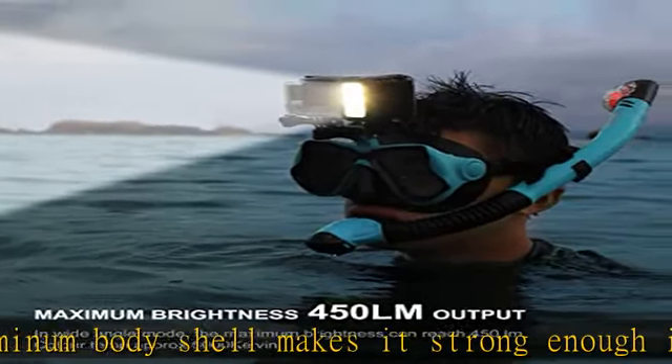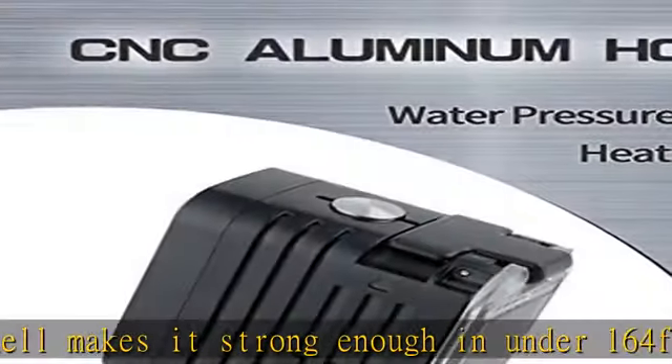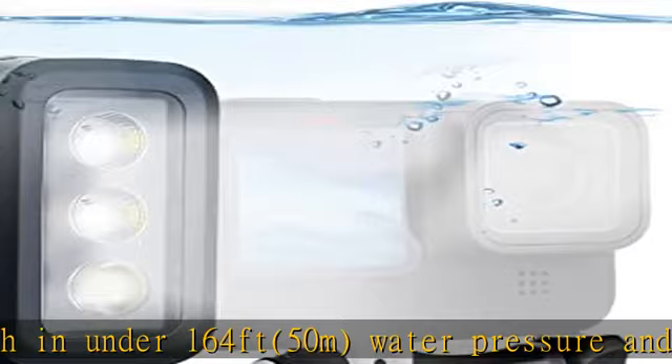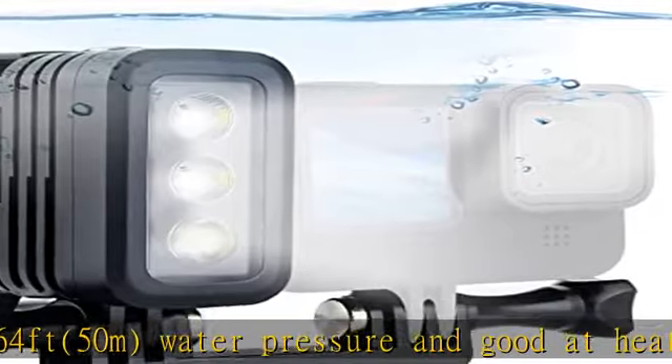Parameters: 450 lm maximum output, 6 brightness levels, 2 rechargeable batteries powered, and up to 9 hours max runtime.